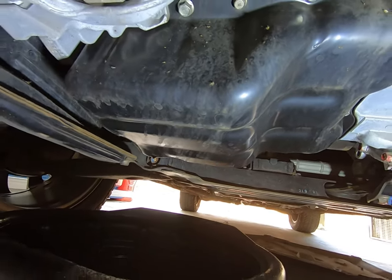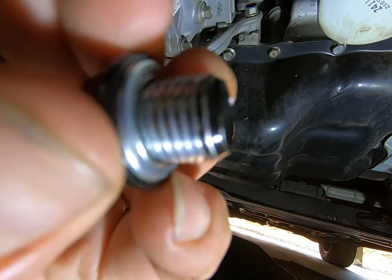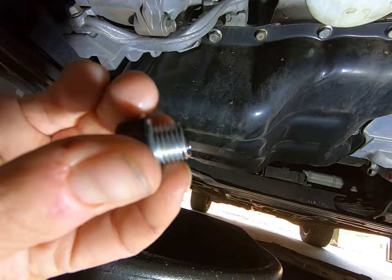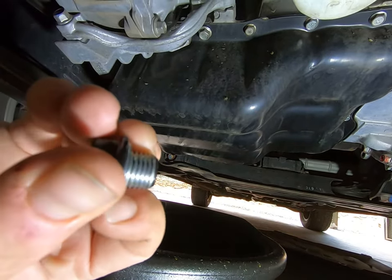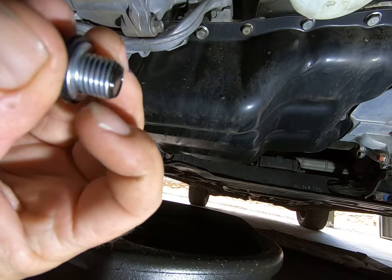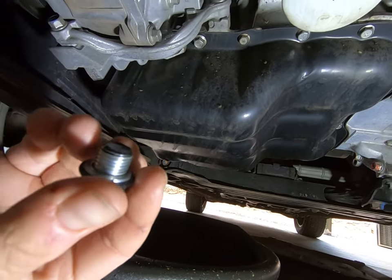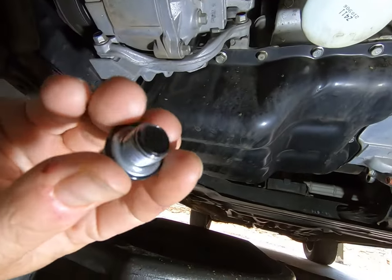Alright, that's been draining for about 10 minutes. I'm going to put the sump plug back in. There's that little aluminium crush washer I was telling you about — you should really replace that every oil change, but I'm going to cheat and reuse it because I don't have one. If you buy a Mitsubishi genuine oil filter, a new washer comes with it. I've got a Ryko oil filter this time, so no washer included.